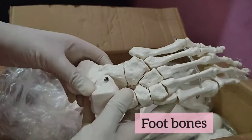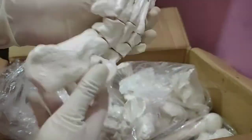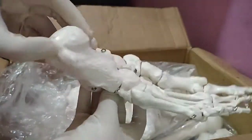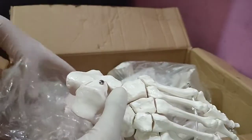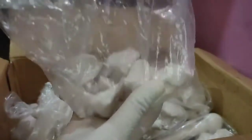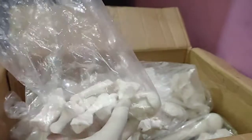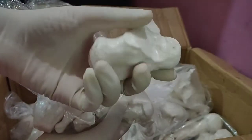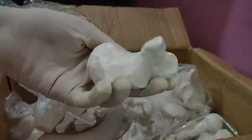Now we have foot bones. This is articulated, one is disarticulated and another is disarticulated. As you guys can see, the tarsal bones are almost anatomically correct but not very precise.